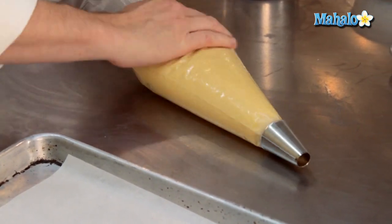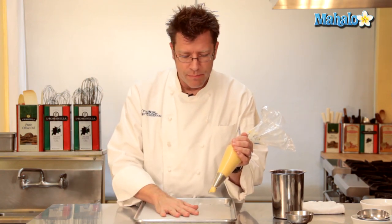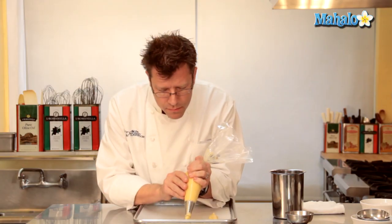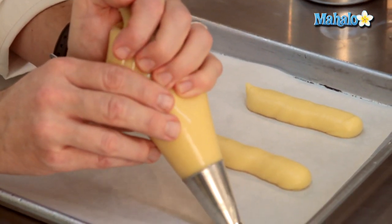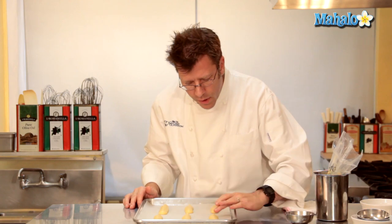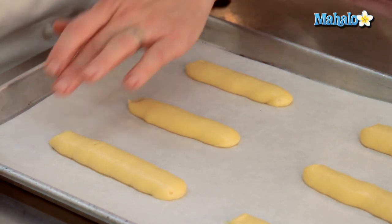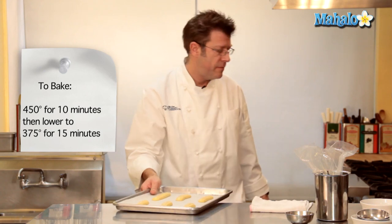We're going to take the bag and hold it slightly at an angle on a piece of parchment paper on a baking sheet, and we're going to pipe out a hot dog shape. Make sure that you have them spaced out evenly because they will bake evenly if the items are evenly spaced. The little tails that we have here — take a little bit of water, go ahead and press down on them with a wet fingertip. The eclair itself is going to be classically filled with pastry cream, a link you'll find on Mahalo as well. Into the oven it goes: 450 degrees for 10 minutes.